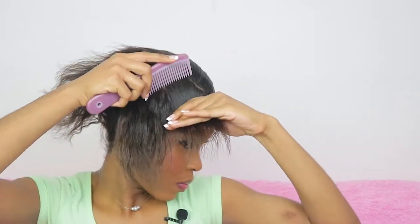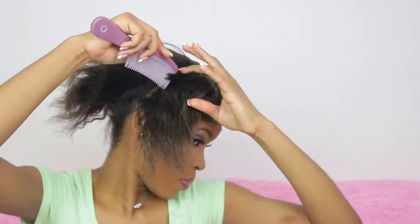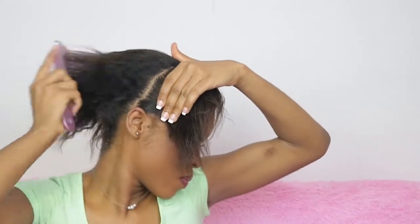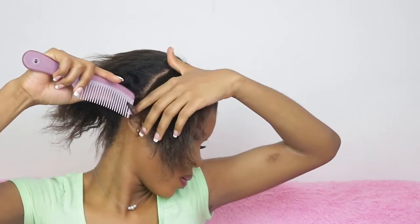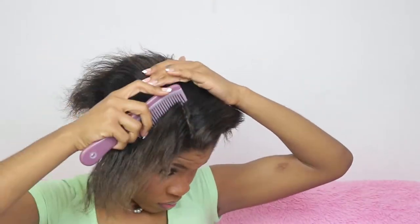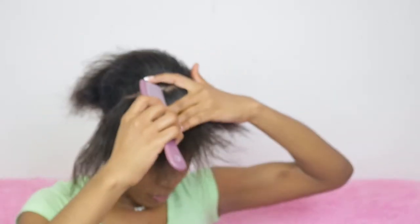I started with freshly moisturized hair and I started with the part a little bit behind my ear for the front section, trying to take that all the way over to the other side. I'm using a bigger comb — that's just for the front section only as a start.